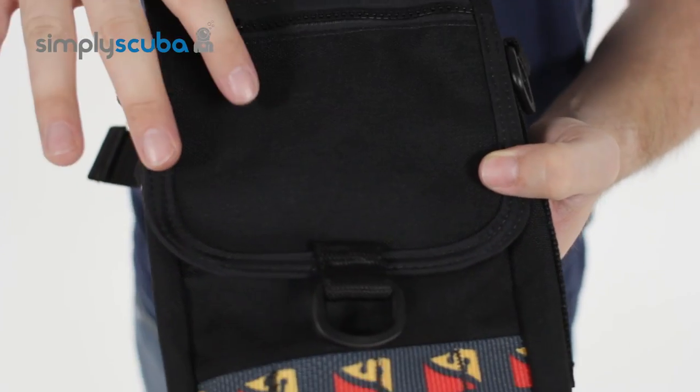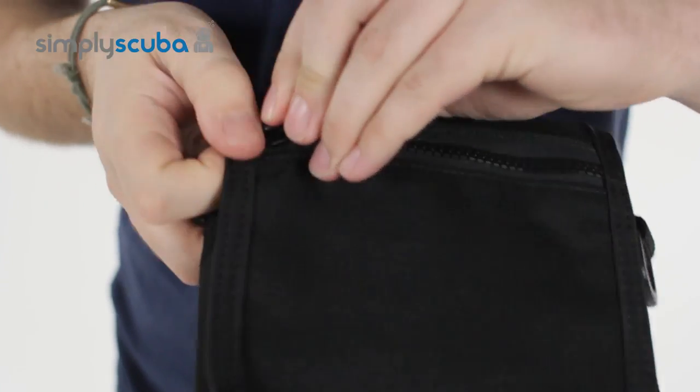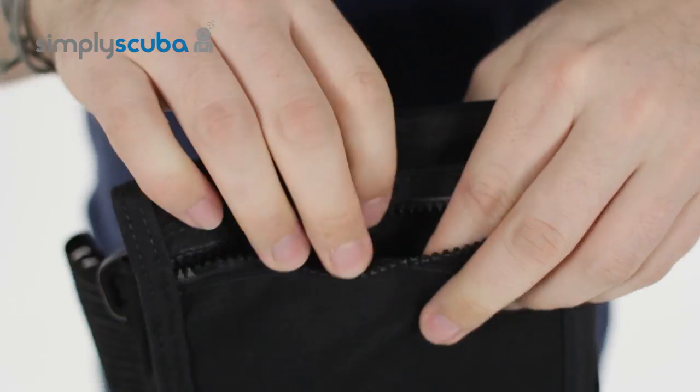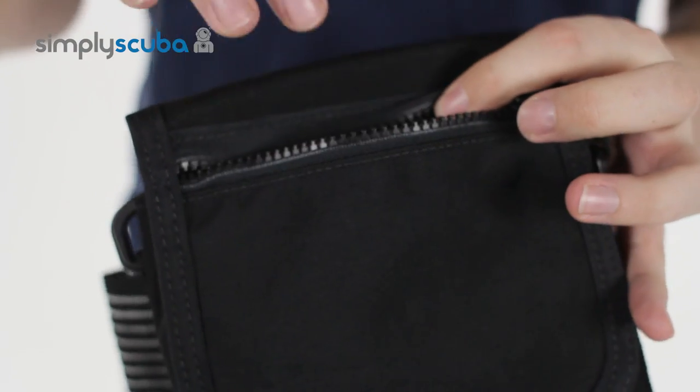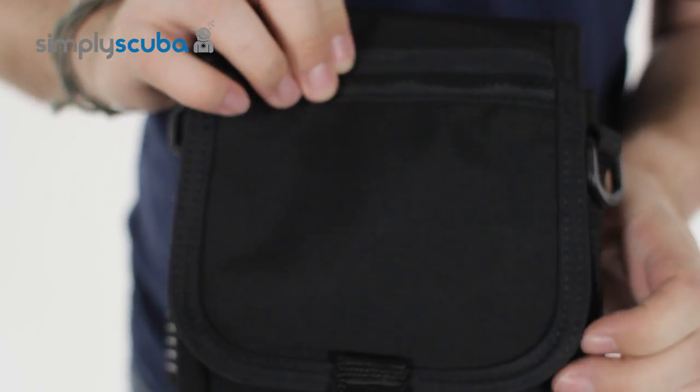On the front, even on the lip of the pocket itself, you have a small zippered pocket. That's handy for small flat objects like slates or your backup deco plans — keep that nice, ready, and easy to hand.